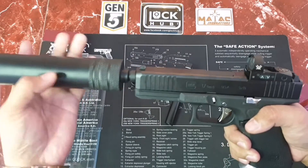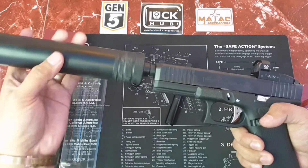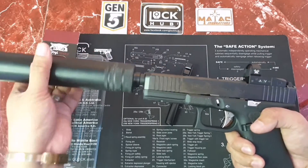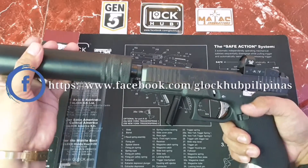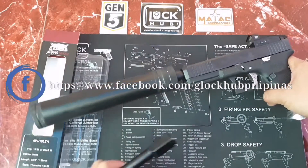You can grab this barrel or this suppressor at the Facebook page of Glock Pilipinas at www.facebook.com — visit, like, and share the page. And there it is!